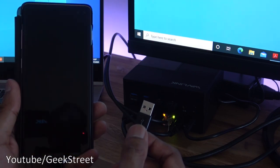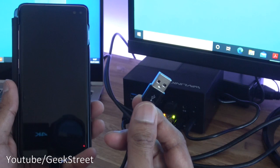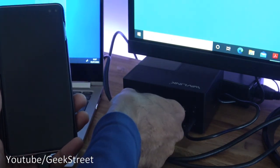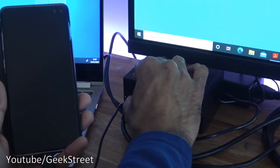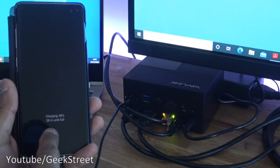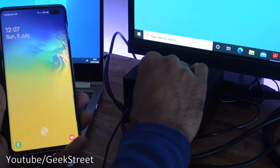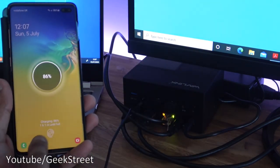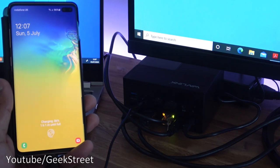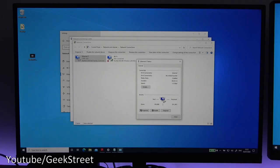Demonstrating the fast charge port with a Samsung S10 Plus: plugged into the fast charge port it says 28 minutes until full. Unplugging and moving it to the next port, it says one hour one minute until full. So it's excellent that there's a dedicated fast charge port on there.